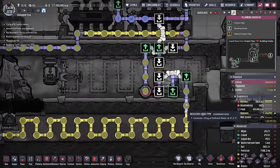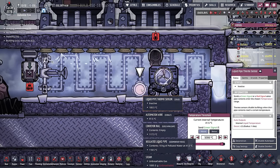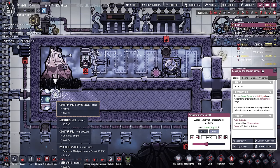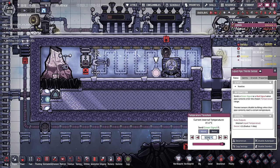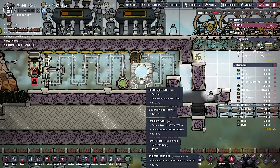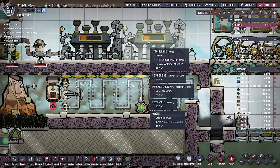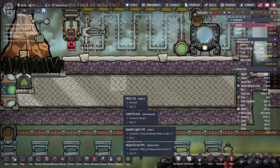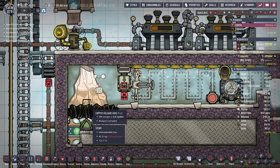We'll surround and wrap this with some insulated tiles, then fill our cooling loop. With our cooling loop finished, we can now turn on our thermal aqua tuner. Remember, this temperature controls how cold that metal will be able to get, and we don't want it the same as the thermo sensor — we want it a little bit lower. So in this case, we're going to keep that coolant at 25 degrees. It works out great because the thermal aqua tuner is just helping the volcano create more heat that's being gobbled up by the steam turbine.